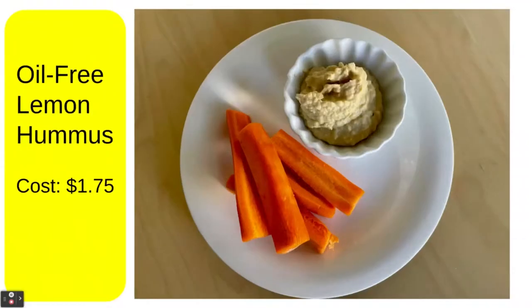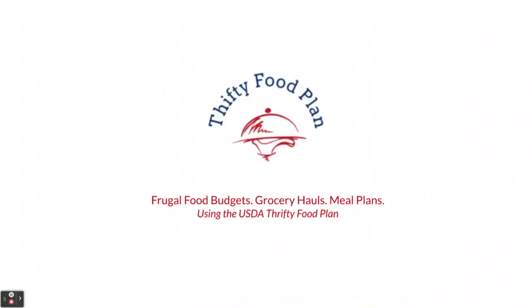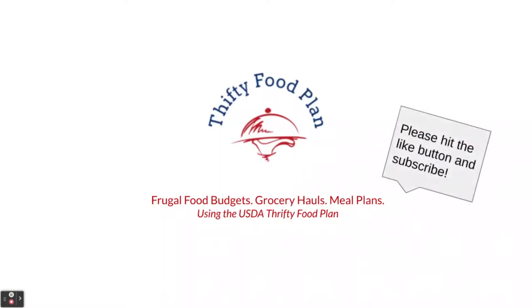Welcome back, friends. I wanted to share today a recipe and an item that shows up time and time again in my meal plan. It costs just $1.75 to make yourself, and it's oil-free lemon hummus. Thanks for coming to the Thrifty Food Plan channel — this is where you can find frugal food budgets, grocery hauls, and meal plans using the USDA Thrifty Food Plan. Today I'm going to show you how I eat frugally through this recipe. Please hit that like button and please consider subscribing.